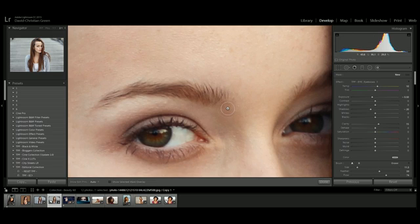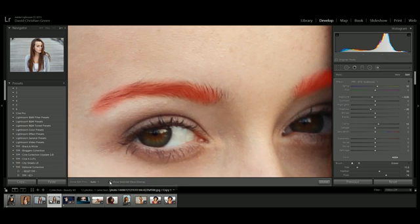Once I'm happy with my settings, I brush over the eyebrows. It might not seem like much is happening, but it's a very subtle correction — just darkening these areas to draw attention to the eyes. I can check the areas I've painted by turning on the selected mask overlay, or by hovering over the correction point. When a correction point has a black dot in the middle, that's the active one we're working on.